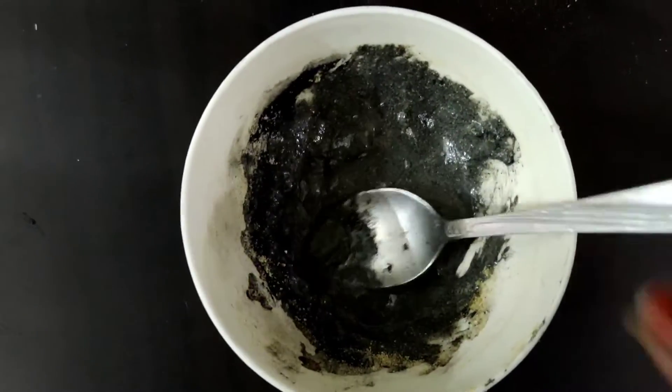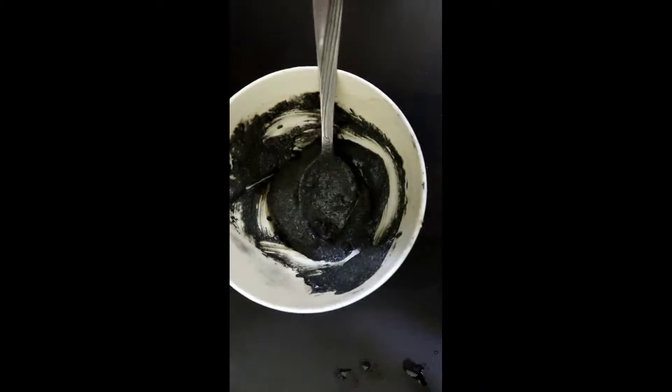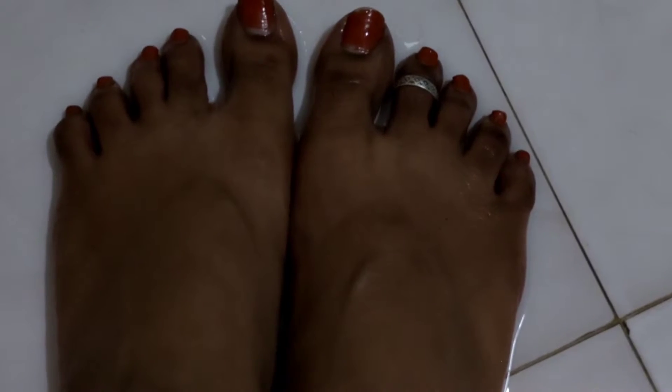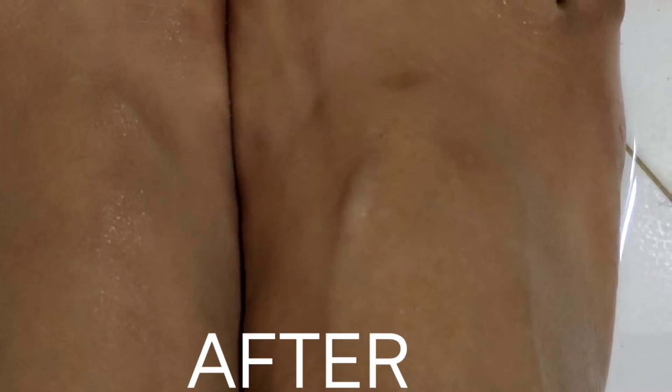We will mix it all very nicely into a paste. I am applying the body scrub completely, and you will see the before and after difference on my legs. For good results, you will need to use it for a week and you will see the difference.